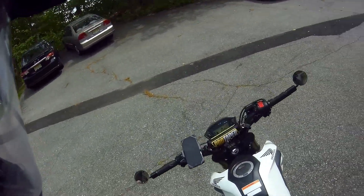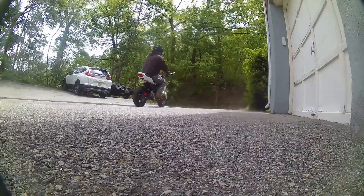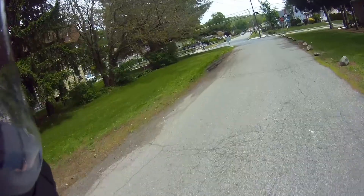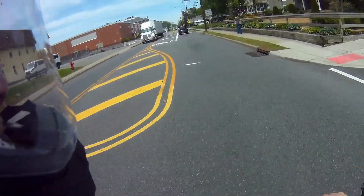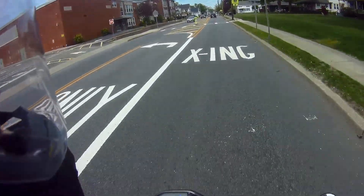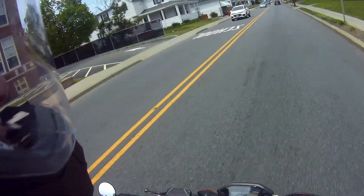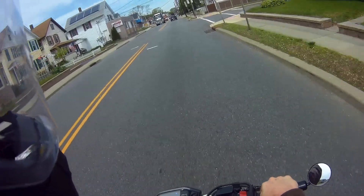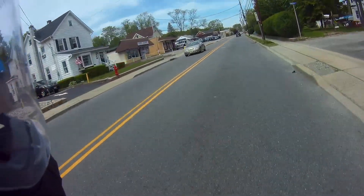All right, let's go for a ride. So it sounds good — not super loud, not crazy obnoxious. It's got a nice rumble to it.